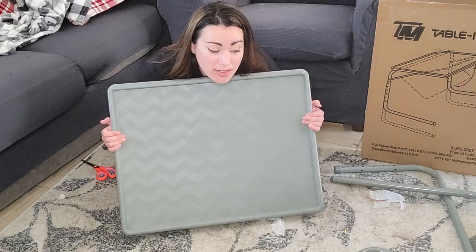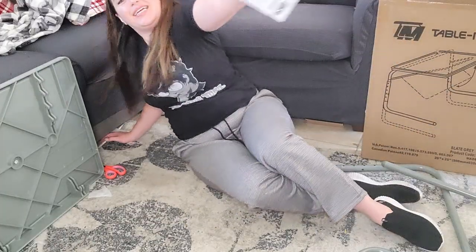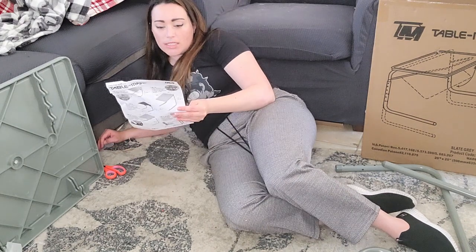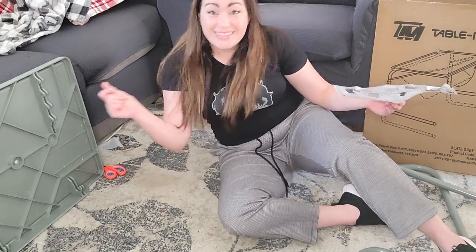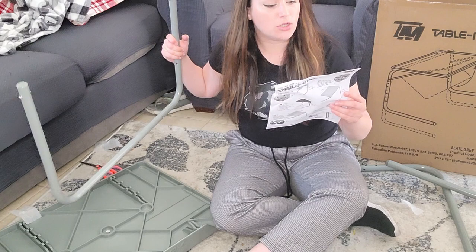Do I already need directions? Dang it. Okay, let me just sit like a mermaid. Step one: the tube snaps into the large clips on the underside of the top. Tube is snapping — okay cool, tube snaps into large clips on underside of tube.